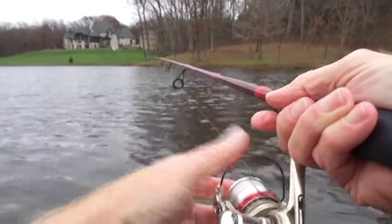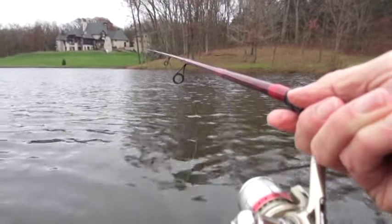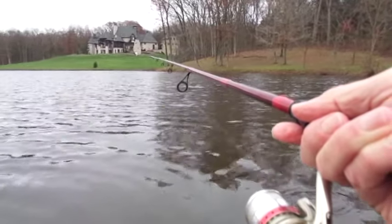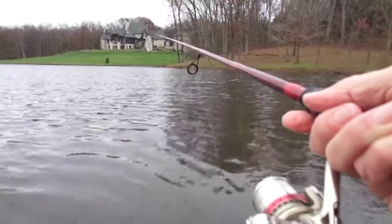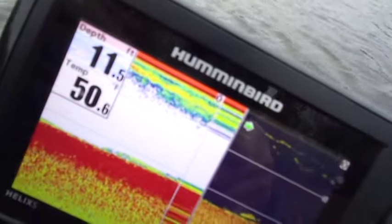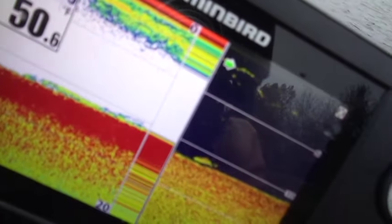Nothing special here — open the bail, drop down until it hits the bottom, and then when it hits the bottom, just let it sit there, or maybe jig it up and down a little bit. Try to stay in position right above them. They're all out here in the same depth — 11 to 14 feet.